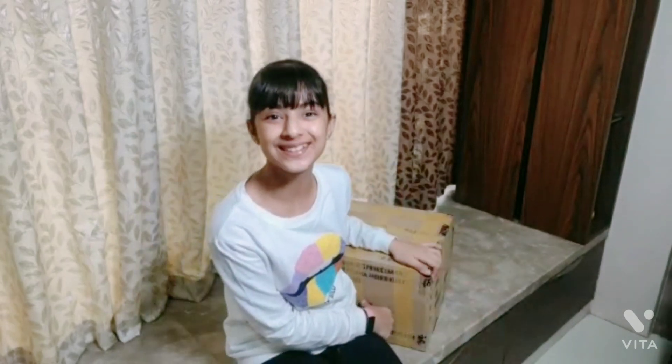Hey guys, welcome back to my channel, I am Grace. I have received this gift from Win Magic Toys and I'm super excited to do it. I have not opened it yet, so let's see what's inside.